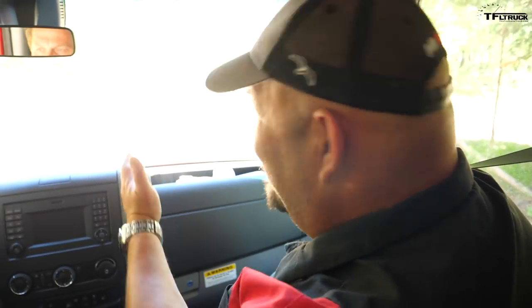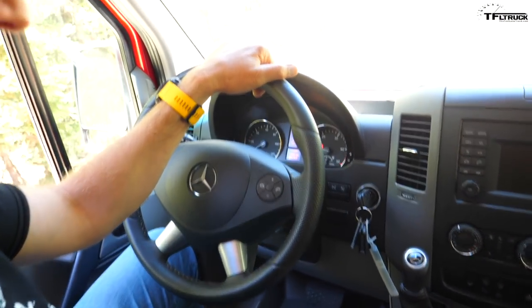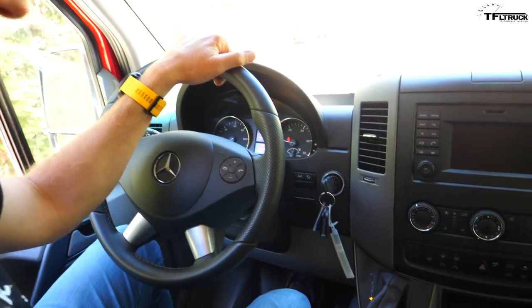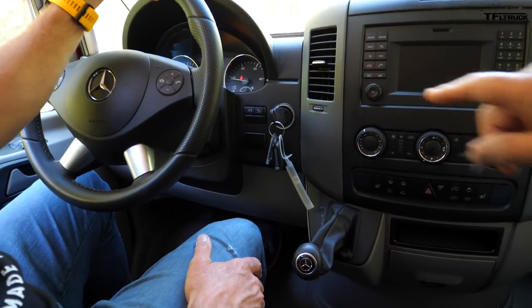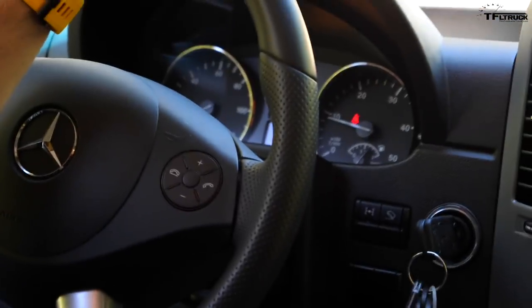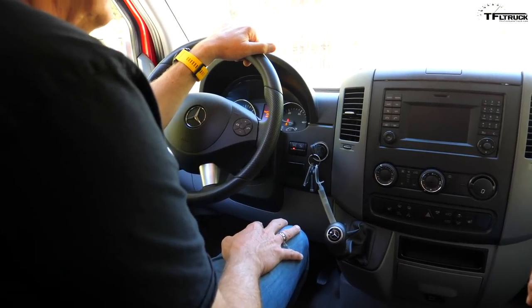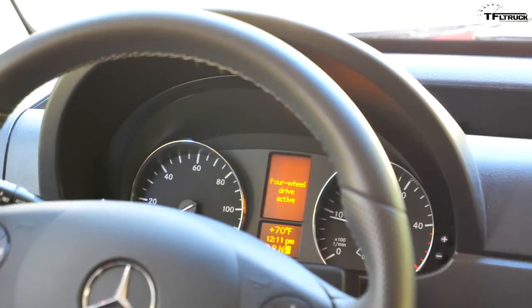First you have to make sure your wheels are straight, so you're able to pull forward a few feet straight. Foot on the brake, put it into drive. And now, while you're in drive, push the 4x4 button, which is way in there. Pull forward a few feet, put it in neutral. Hit the button again, and then put it back in drive. Now we're in four-wheel drive.